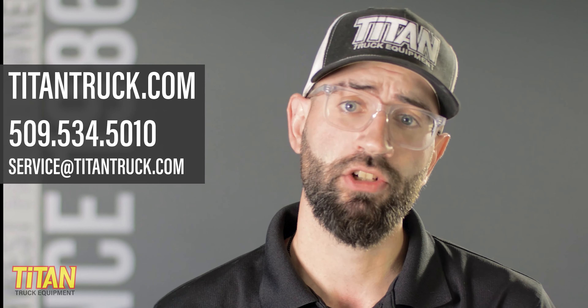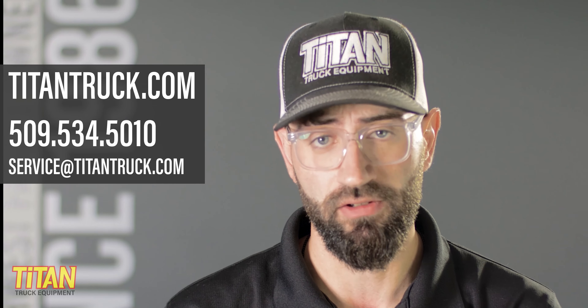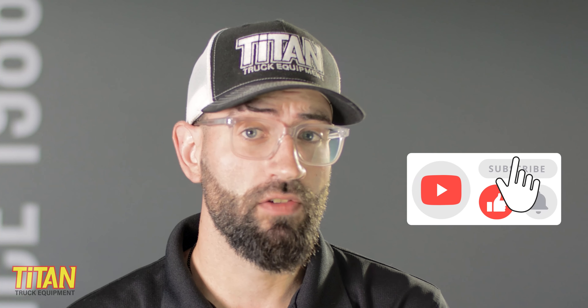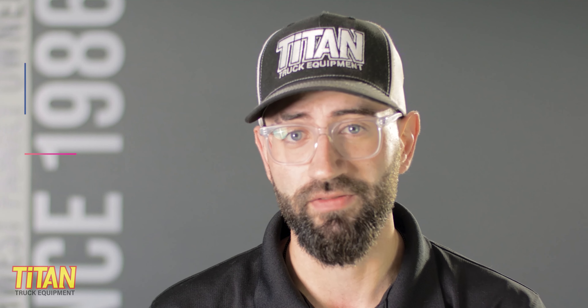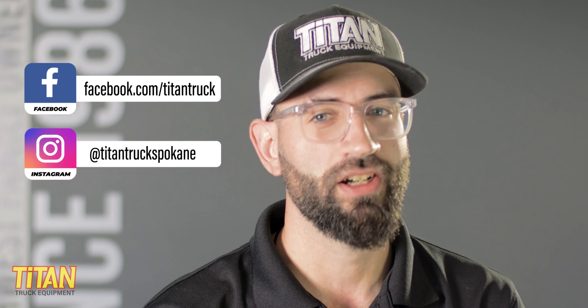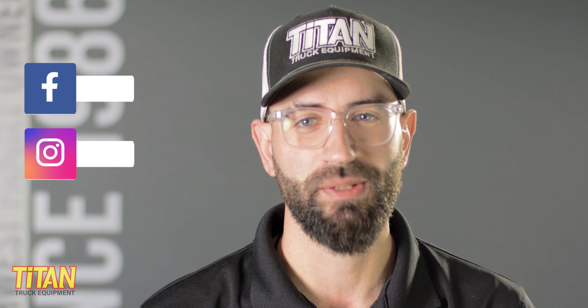You can check out the Swing Case on our website at titantruck.com. And if you have any questions, feel free to reach out to us using the information on the screen. If you like this video, like this video. If you want to see more of our content, hit subscribe and turn on notifications so you get an update when we post a video. You can find us on Facebook at facebook.com/titantruck, or on Instagram at titantruckspokane. I'm Cody, and we'll see you next time.